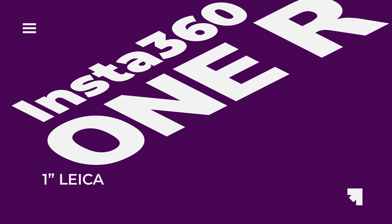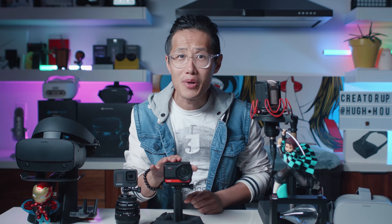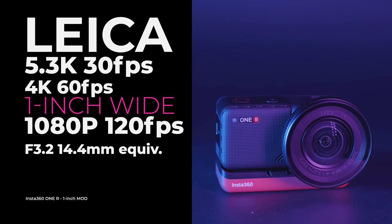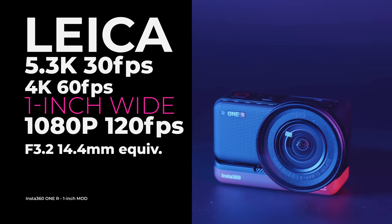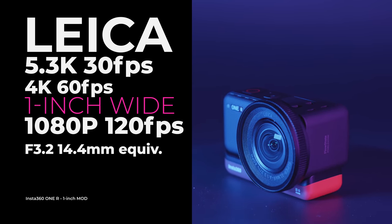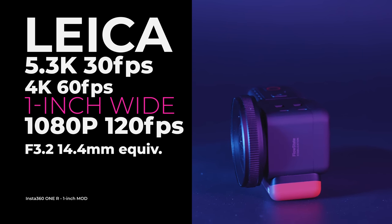A closer look at the 1-inch Leica mod. This beautiful beast uses a Leica Super-Elmarit 1:3.2 / 14 ASPH lens. It is a 1-inch wide-angle F3.2, 14.4mm equivalent lens. It shoots 5.3K at 30fps, 4K at 30 and 60fps, 2.7K at 30 and 60fps, and 1080p at 30, 60, and 120fps.